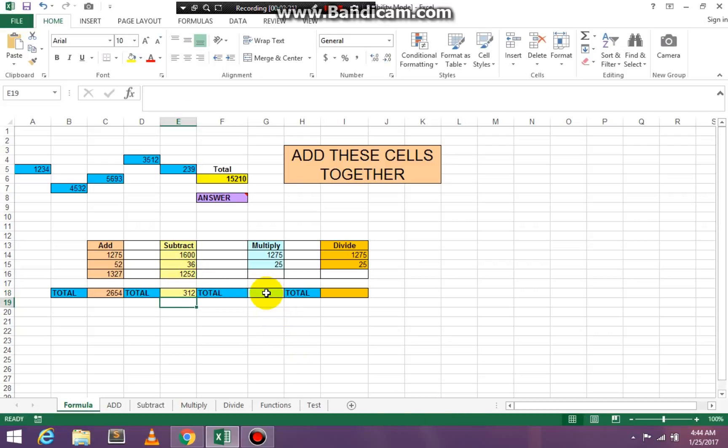We're going to click in cell G18 — equal, SUM, open paren. Click on the highest number, and times on your keyboard is Shift+8. So press Shift+8, then click on your lowest number, and press Enter. And you have the correct result.